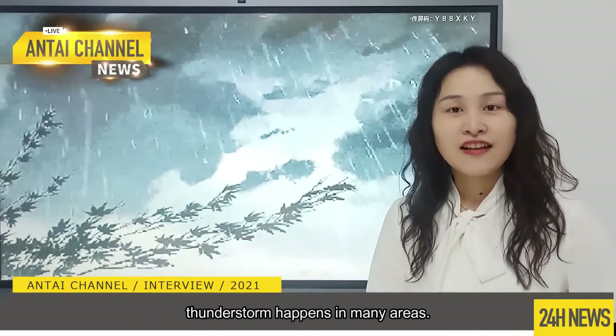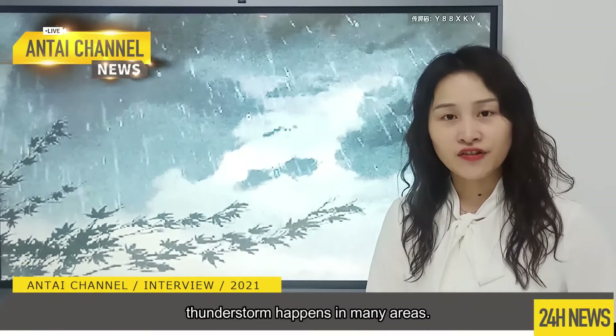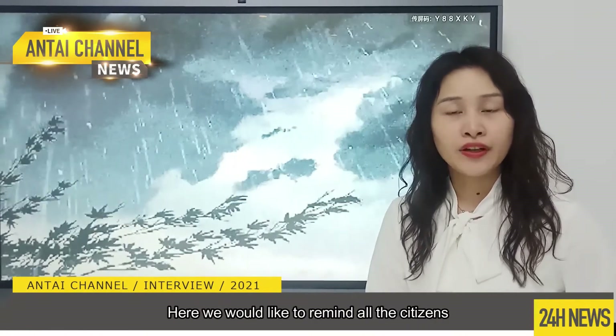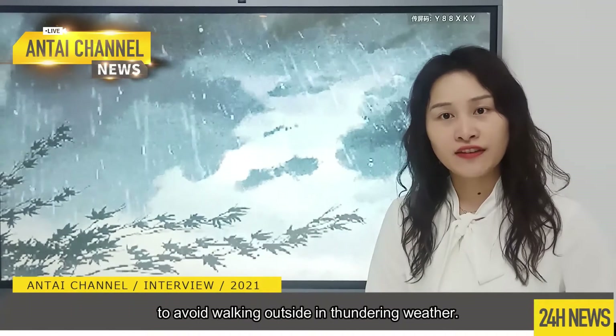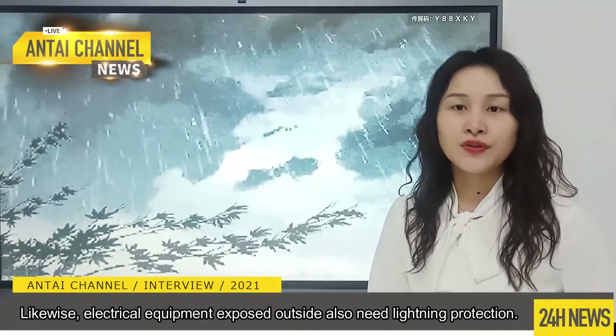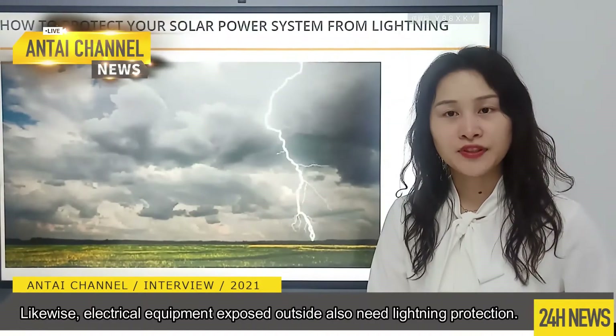With the coming of summer, thunderstorm happens in many areas. We would like to remind all our citizens to avoid working outside in some of the weather. Likewise, electrical equipment exposed outside also needs lightning protection.